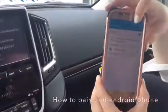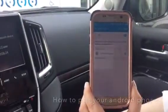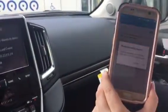Then you're going to head back over to your phone and scan for new available devices. And there it is — Toyota Land Cruiser. You're going to confirm that you want to connect.